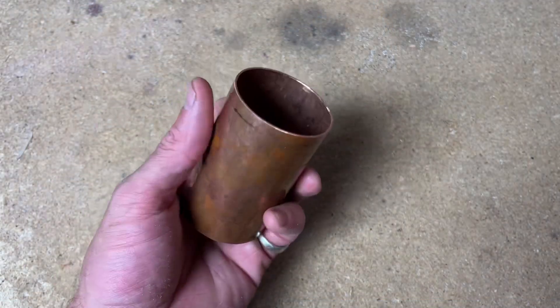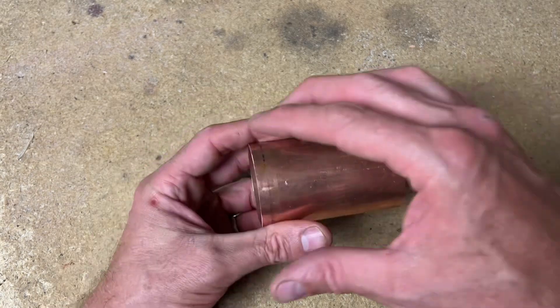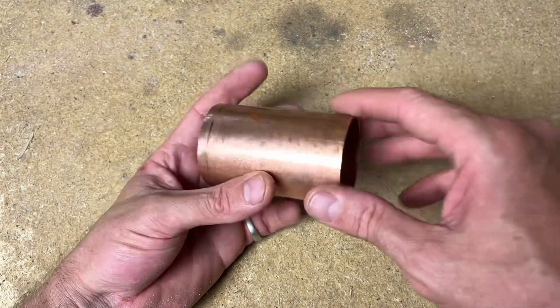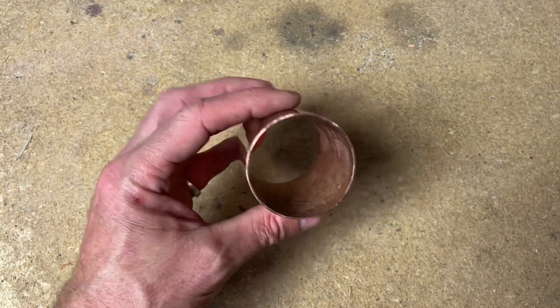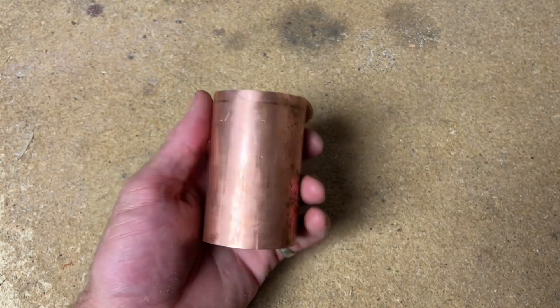I decided to make the base out of this 50mm copper tube. I was going to go with a piece of wood - maybe a wood block - hollow it out and stick the dimmer and wires in there, but it's a lot easier just using a hollowed out piece of pipe and it kind of matches the aesthetics.